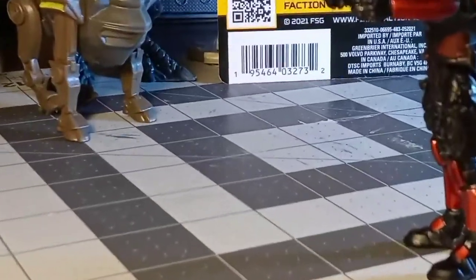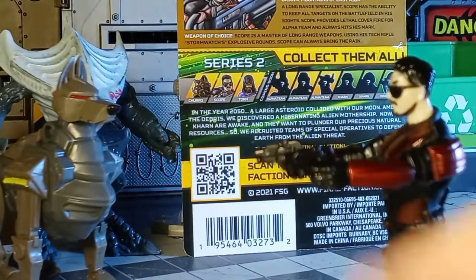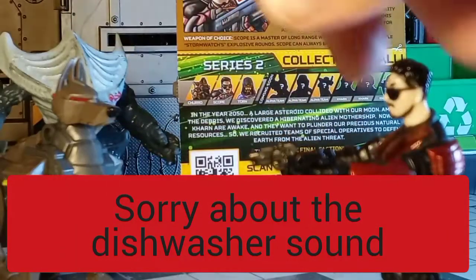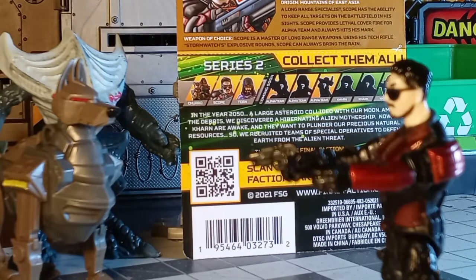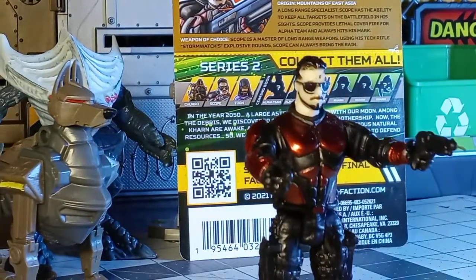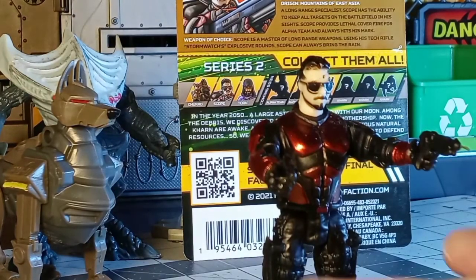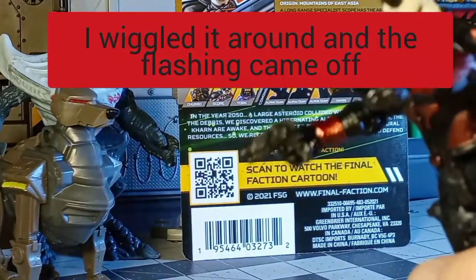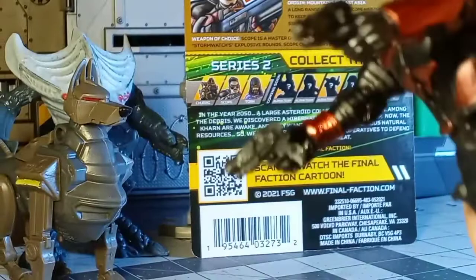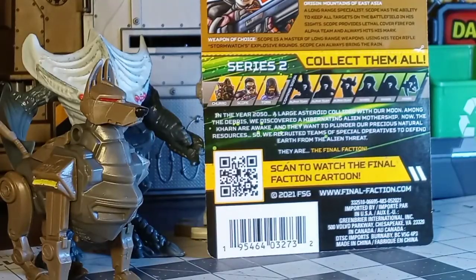Looking at the guns, they do go in the hands okay, but interestingly I have a discrepancy with mine — there's a little string of plastic coming off the front of the barrel. Obviously I can clip that off; I've got some flat clippers especially for models that work really well for cutting plastic flat. Someone with just a pair of scissors could clean that up too. The pistols are no problem — they do stay in the hands pretty good. You can see I'm shaking the figure and the guns are staying in the hand.